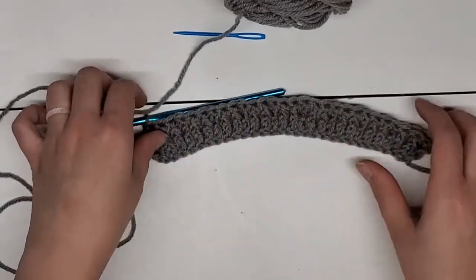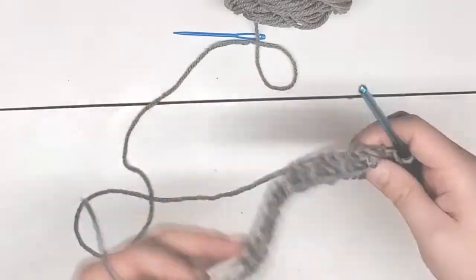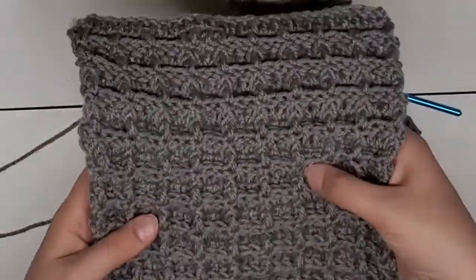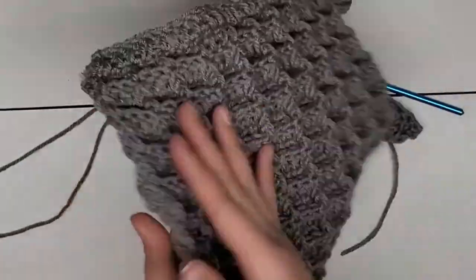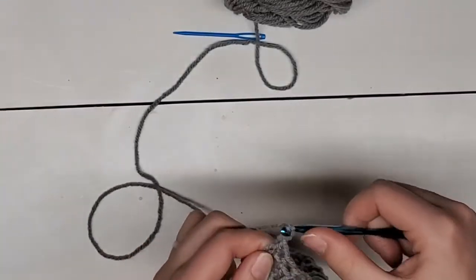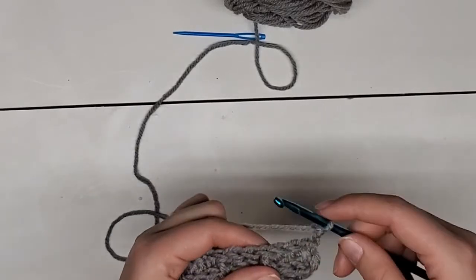This side doesn't look all that pretty because the waffles are actually going to be on this side. So all the texture, the little waffle pockets or dimples, are only on one side and the back side is relatively flat. So to get started with row three, you're going to chain two and turn your work.